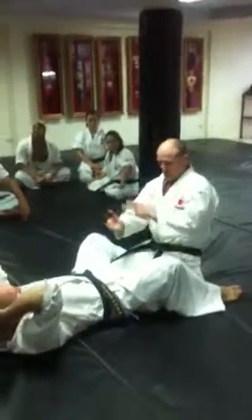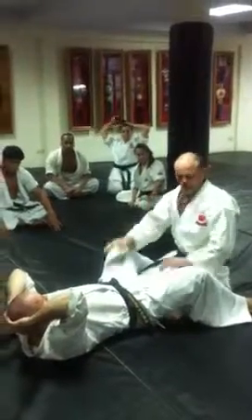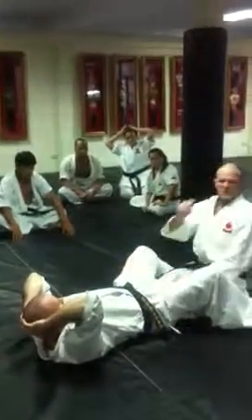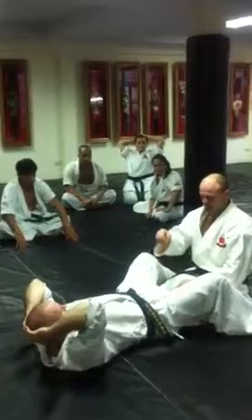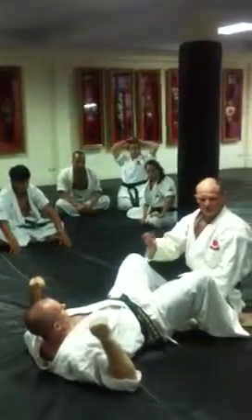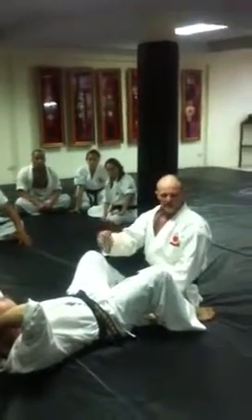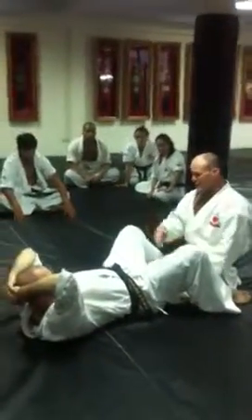You'll learn how to stop it. The first thing I learnt — because I got submitted the first time in a competition with a triangle — the first thing I learnt is how to stop these. I didn't care how to do it, I just wanted to learn how to stop it. And then I learnt how to submit it.